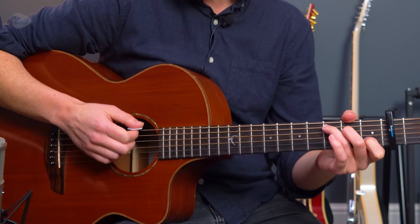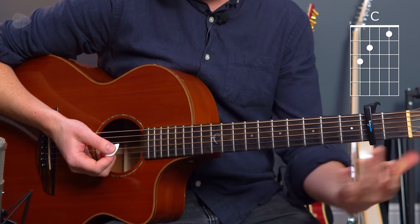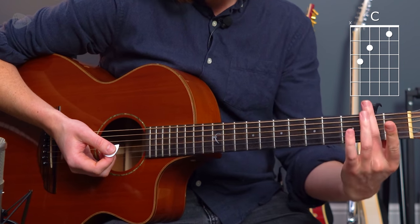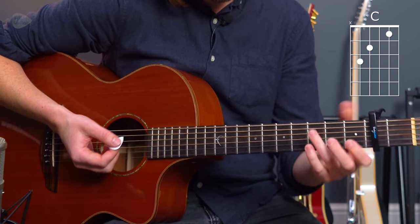That first chord is a C major chord — the standard way of playing a C chord — and it's with a capo at the second fret, and the C chord is proportionate to that. So fret one, fret two, fret three.